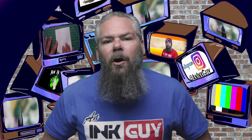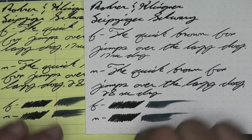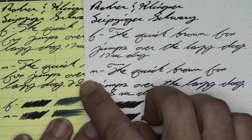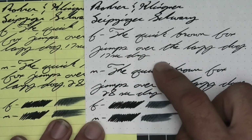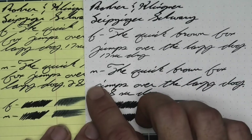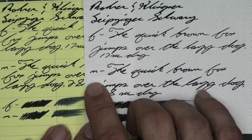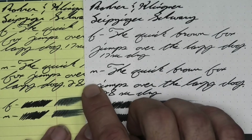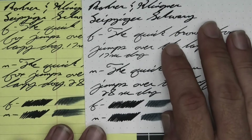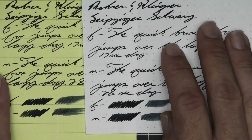The next writing sample is done on yellow Rhodia paper. This is done so we can try to see if there's any tone change, because this is such a dark ink — I was really hoping it would lighten enough that we'd start to see some of the blue coming through, but we don't. It still very much looks like a black ink, and with that we can see just how opaque this particular ink is. It will definitely work in a professional environment without a problem.